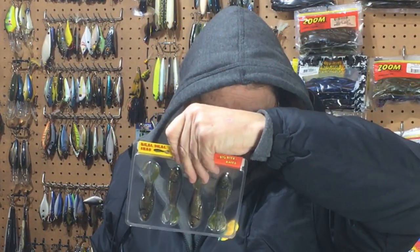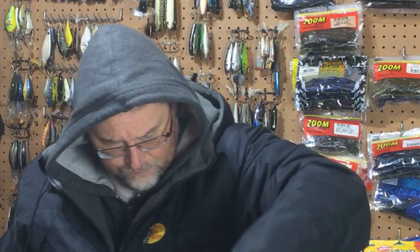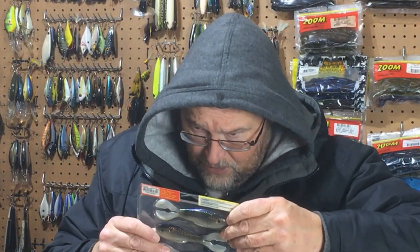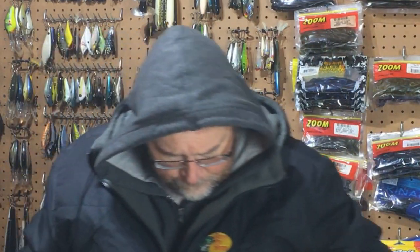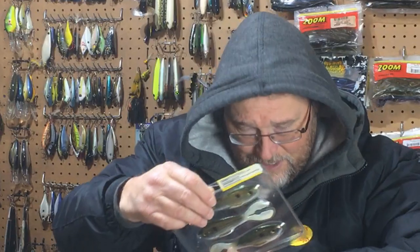I might have overdid it — I got quite a few of these. Then there's more shad and gizzard shad colors. I remembered why I got so many of these: they're on sale as part of that 12 Days of Christmas sale, only about $2.30. I thought, you know what, I'm running low. Usually when I have baits that I've caught fish on, I'll let my inventory get down a bit until a sale like this goes on and then I stock back up again. That's what I was doing with this.